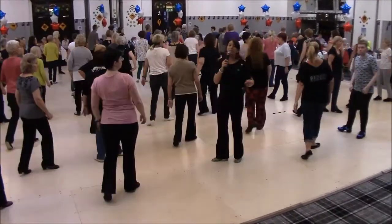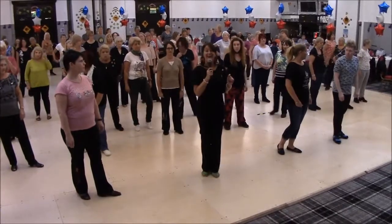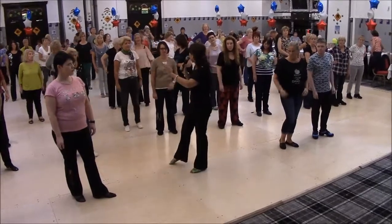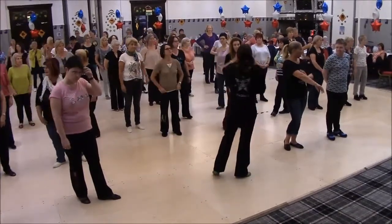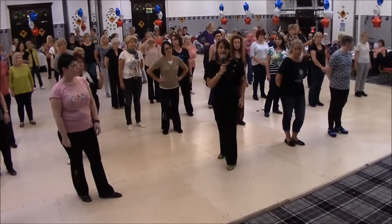Okay, relax, good. So we do a restart on wall two, a restart on wall three — we drop the last eight count. Then on wall five, everybody, we do step, quarter, cross, point, then we go rock, back, rock, forward, step, quarter turn left with a four count on wall five. Then on wall seven, after 16 counts, we restart again. Okay?